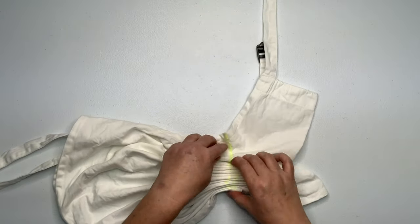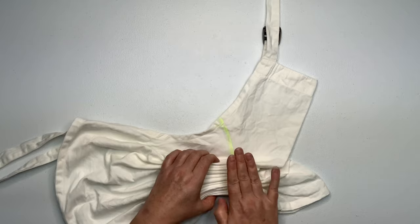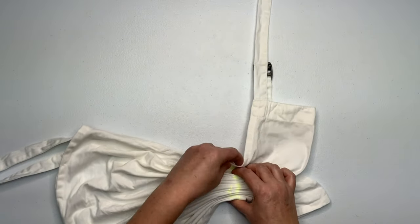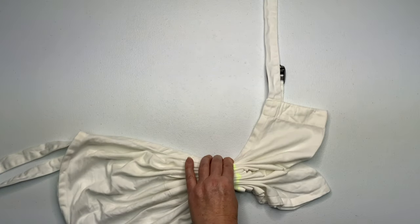When making your pleats, you want to try to have them all the same height. And then once you have it all pleated up, you need to secure it. For this project, I'm going to use kite string, but you could also use rubber bands if that's all you have. It really is just a matter of preference.